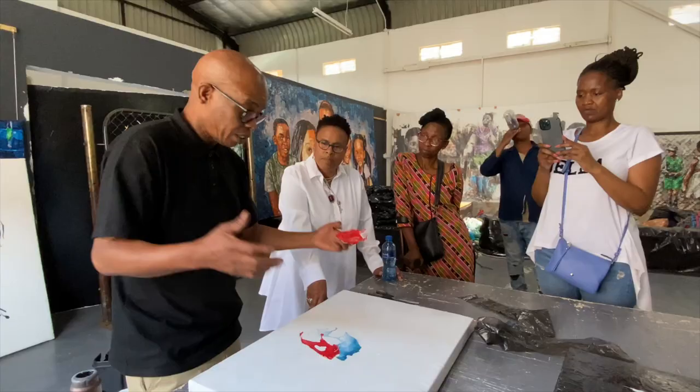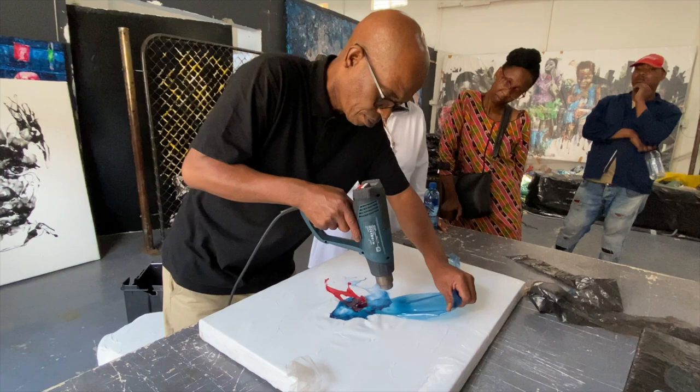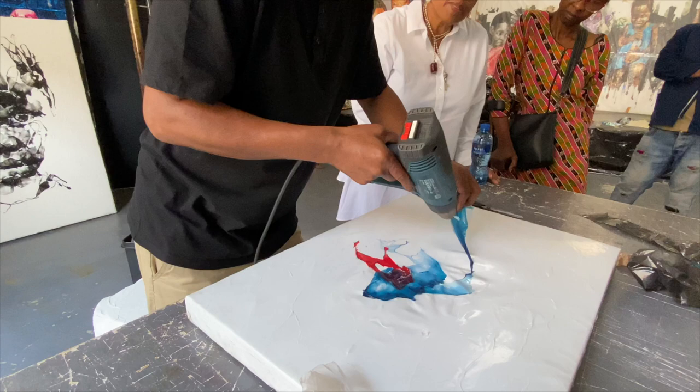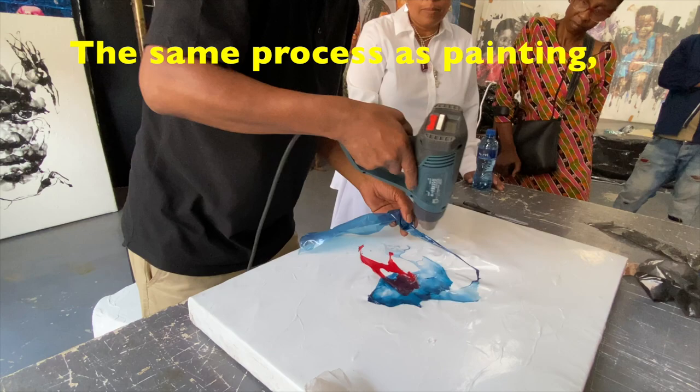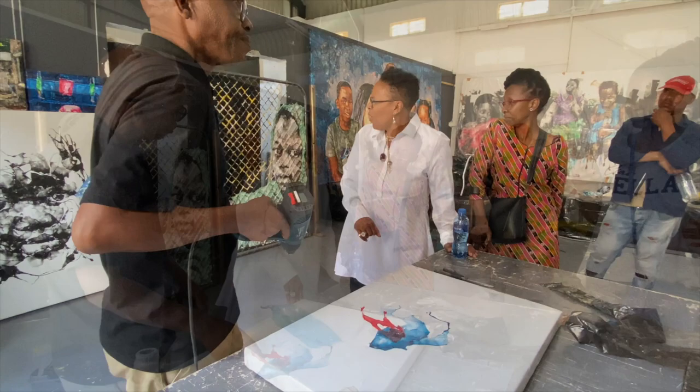Basically what I'm doing here, I'm using both hands — this one works as a brush, but both hands must be locked together. I can draw as well. In the same process of painting, I can also create these lines and draw. And if I flip this, you know where it becomes interesting — don't expect to see this color, you'll see something completely different.